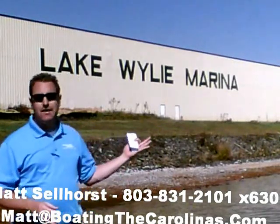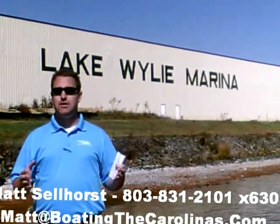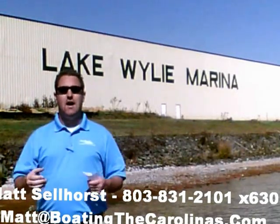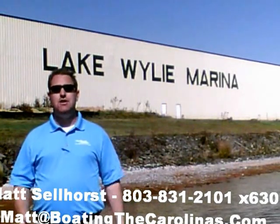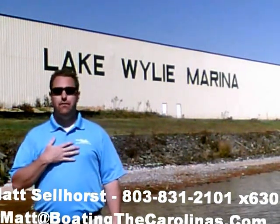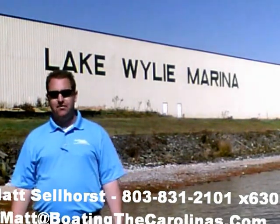Number four: here at Lake Wiley Marina, we're very proud that we've been rated in the top ten of the top 100 dealers in the world according to Boating Industry Magazine, the number one boating industry publication. We've been fortunate enough to be in the top ten for five years running. We thank our customers and our marina clients — when you come in, you know you'll be treated right, professionally, honestly, and ethically. We're also very fortunate that we've been a five-star certified marine dealer — the only one in the Charlotte area here around Lake Wiley.